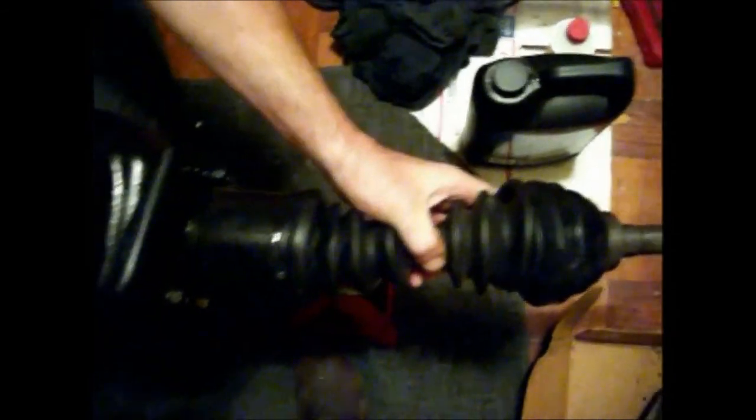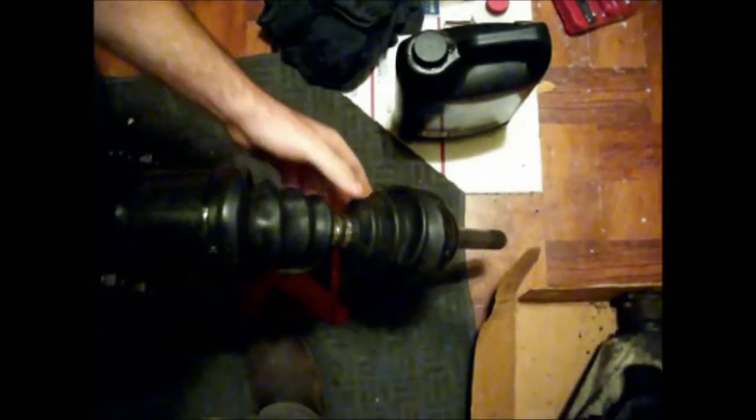Even though the CV axles looked good — they were on the truck and looked like they were recently re-booted and feel greased up nice — there is one problem with these half shafts, these CVs. And that problem is right here, folks: these pits right here. You can put your fingernail in there and feel these pits. These are going to tear up the needle bearings that are often overlooked. In fact, I didn't even know they existed until I found needle bearings riding against here when I pulled it out of the pickup truck.